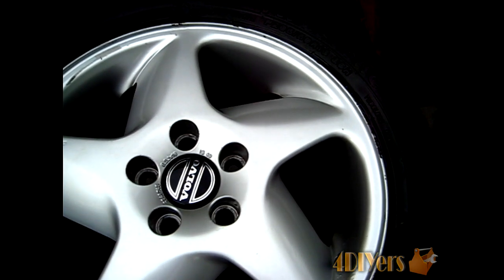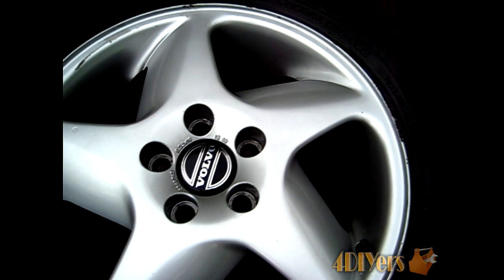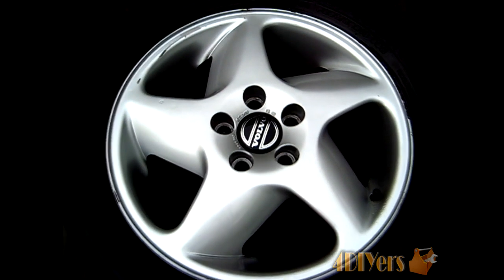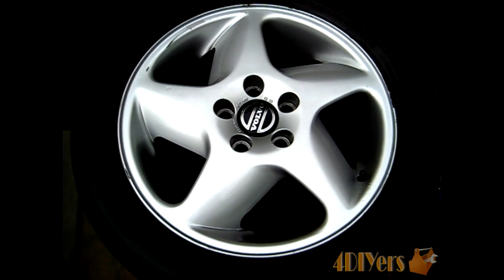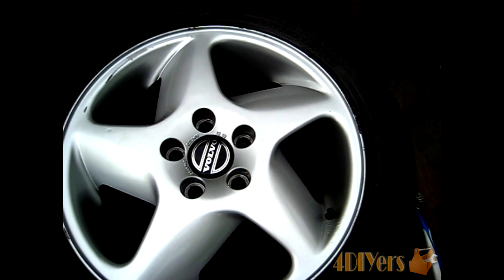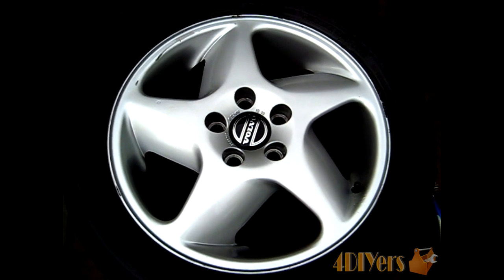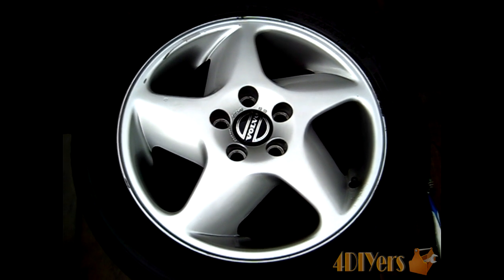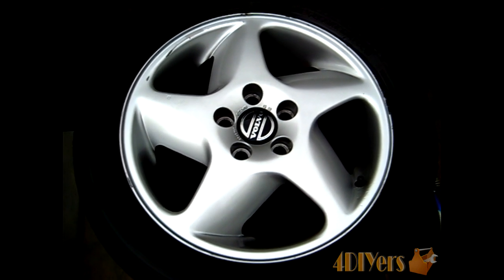You should end up with a product that looks like this. This does take a little bit of time and the final result depends on how much time you invest. As you can see, these rims look a hundred times better than they did originally. After this I'll be continuing to clean the back side of the rims using the exact same process used on the front. Thank you for watching. If you have any comments or questions please post them below, subscribe to my channel, and rate this video. Thank you.